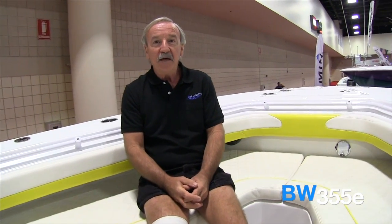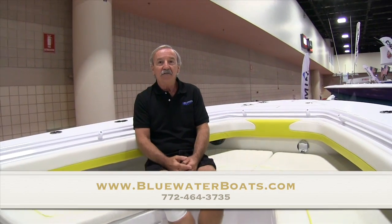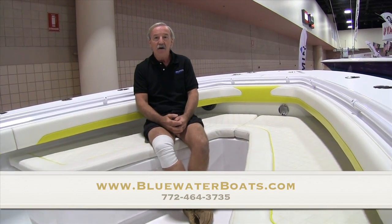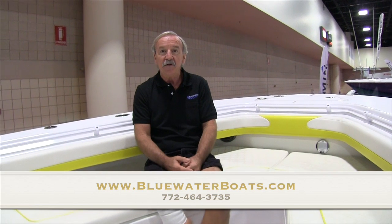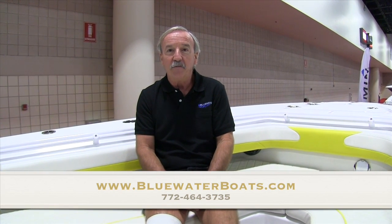So that concludes a quick tour of the Blue Water 355 Triple Threat. If you'd like more information on this boat or any of the boats in our line — from the inshore boats to the offshore boats — give us a call at 772-464-3735 or look us up on the web at www.bluewaterboats.com. Thanks for visiting and we'll hope to see you soon.